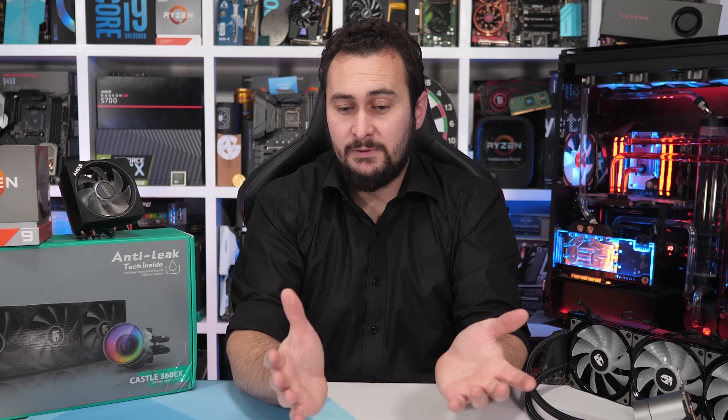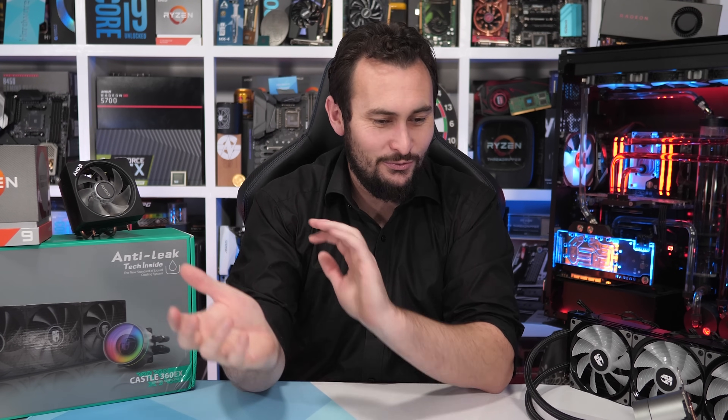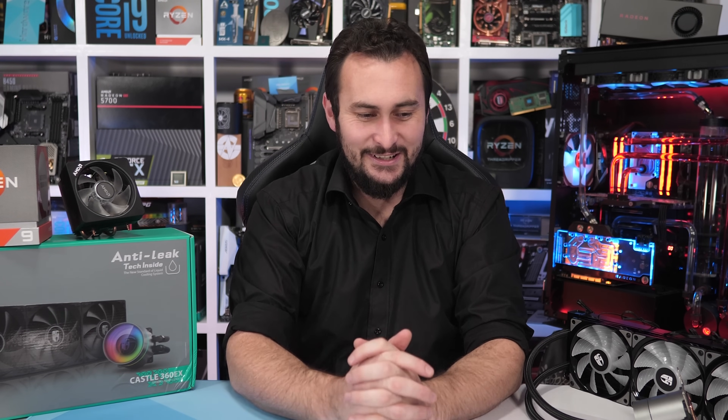I clearly explained why I used a box cooler, but I gave that explanation knowing full well that there'd be a few crazy AMD fans that just wouldn't accept that and say that I was paid by Intel or whatever to use the box cooler, which is obviously a whole load of nonsense.